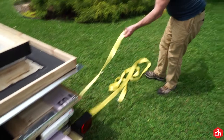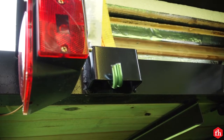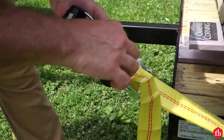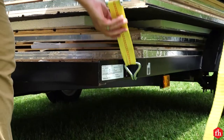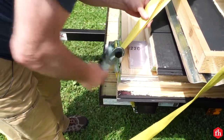Starting on the back right of the trailer, connect the hook end of the strap to the trailer, crossing the strap over to the left front of the trailer. Thread the strap through the slot in the ratchet and pull all of the strap through until it's tight. Connect the ratchet hook to the trailer and proceed to tighten the strap with the ratchet.